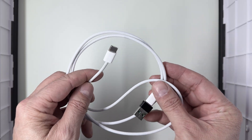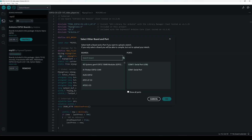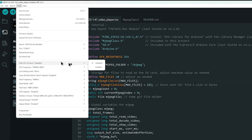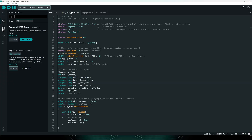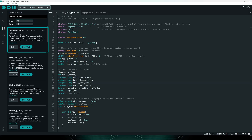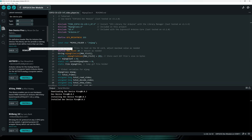In the board menu, choose 'Select other board and port' and search for the ESP32C6 dev module as the board type, then select the port detected by the Arduino IDE. The only board configuration you need to change for this project is to enable 'Use CDC on Boot' — this allows the board to show up as a USB serial port to see serial monitor messages. We need to install three libraries. Go to the library manager and search for DEF device pins; install version 0.0.3. This library provides the pin definitions for the ESP32 C6 board.